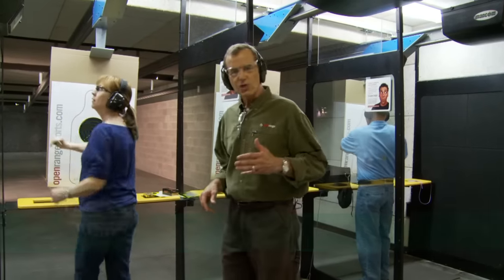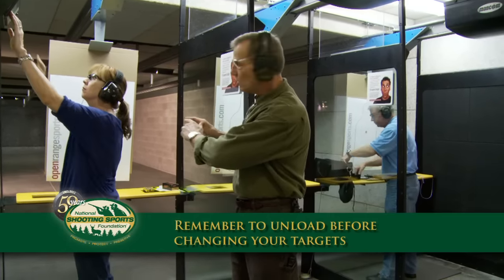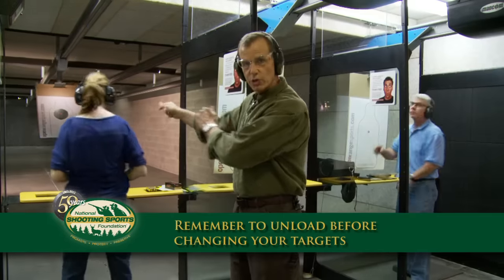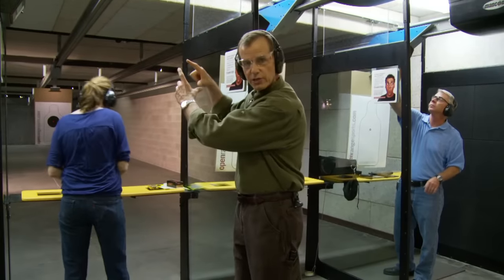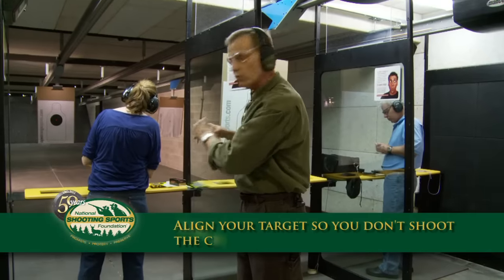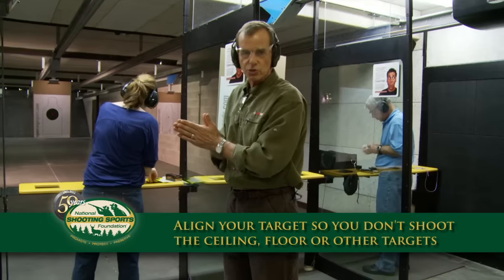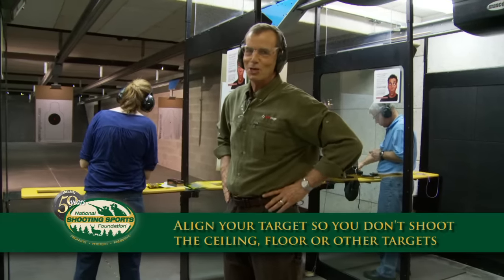When it's time to change targets, remember to keep the center of the bullseye of your target in line with the muzzle of your gun when your arms are extended. The reason being, if your target is too high you're going to be shooting up into the ceiling, if it's too low you're going to be shooting into the floor, and if it's on either side you might be hitting your neighbor's targets, which they might not appreciate.